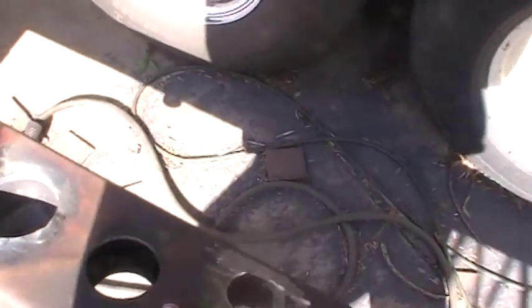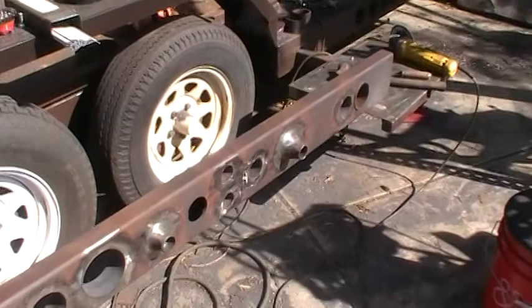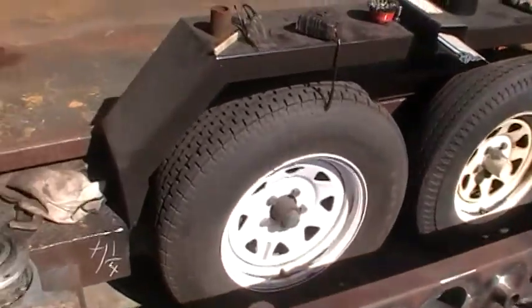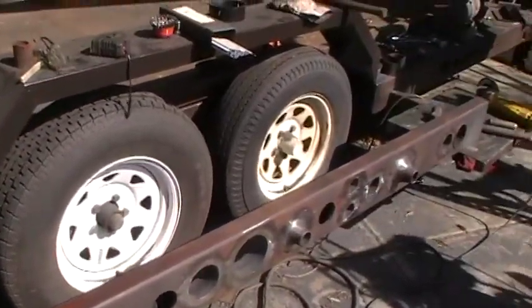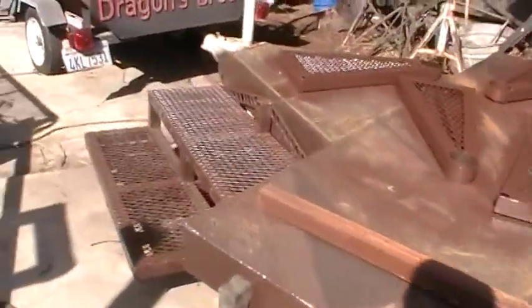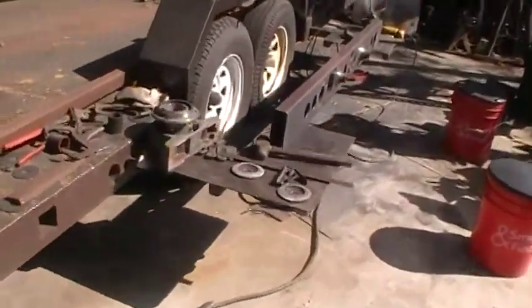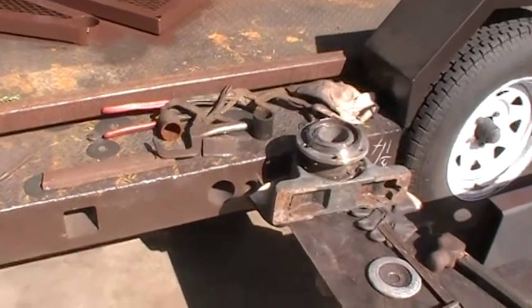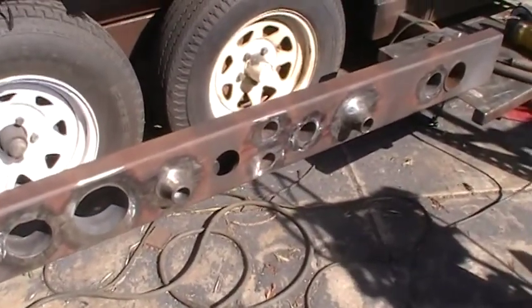I'm going to turn it over and show you my idea. This is for the handrail. This particular piece is going to weld right there by the tire. My jib crane will mount on top of this piece. What I decided is I'm going to take these steps and they're going to come over here and mount in that receiver right there. So when you go up the steps, this bar here is pretty close to it.